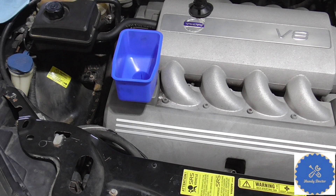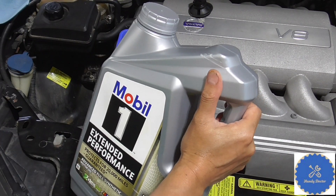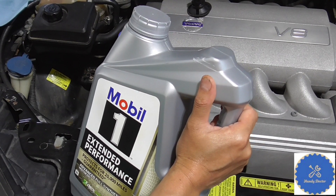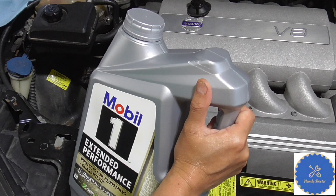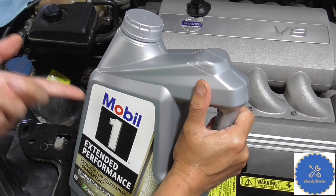Now let's add oil. I like Mobil 1, but you can obviously use anything of your choice. It's 5W-30 — look at the manual for the specs. Remember this jug is 5 quarts and the car needs 7.1 quarts, so you need about one and a half jugs of this.